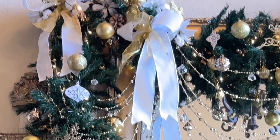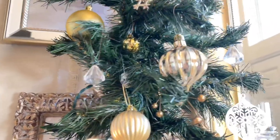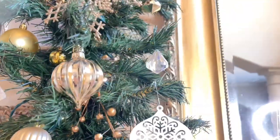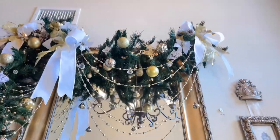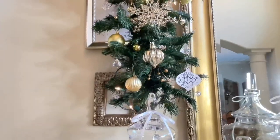Then I added a variety of poinsettias, some gold berries, gold and crystal gems hung by fishing line so they look like they're floating, and of course a variety of ornaments.